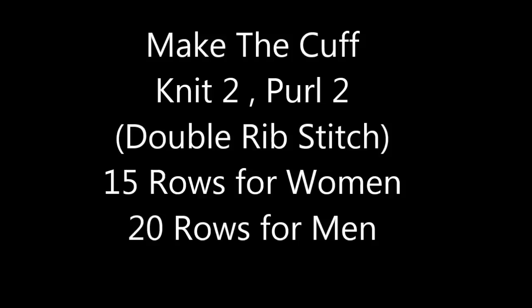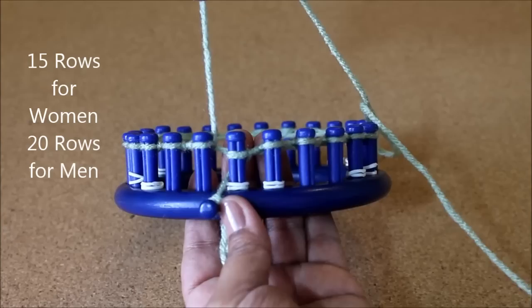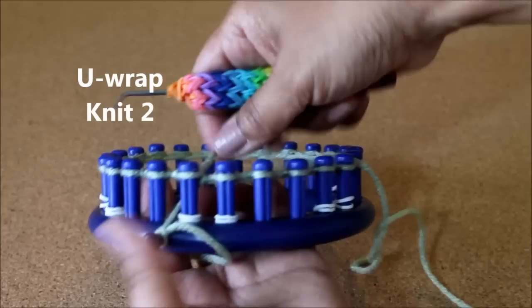Now we're going to knit the double rib stitch, which is knit 2, purl 2 — 15 rows for women and 20 for men. I've marked my loom where I want my knit stitches, so I'm going to start with my 2 Uwrap knit stitches.